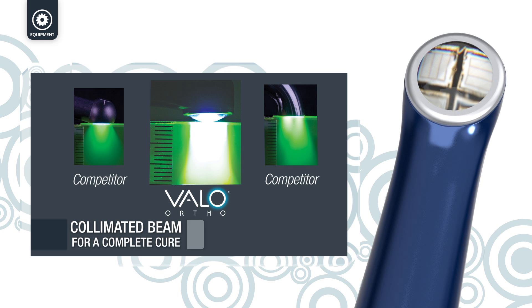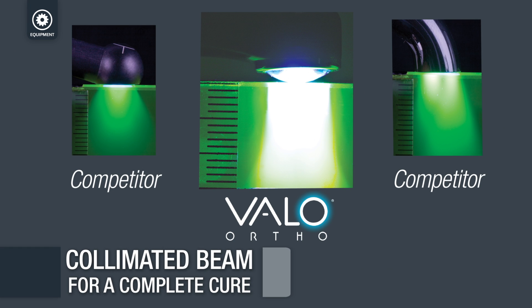The Velo Ortho has a powerful, optimally collimated beam that delivers consistent cures directly over the labial face of the bracket.